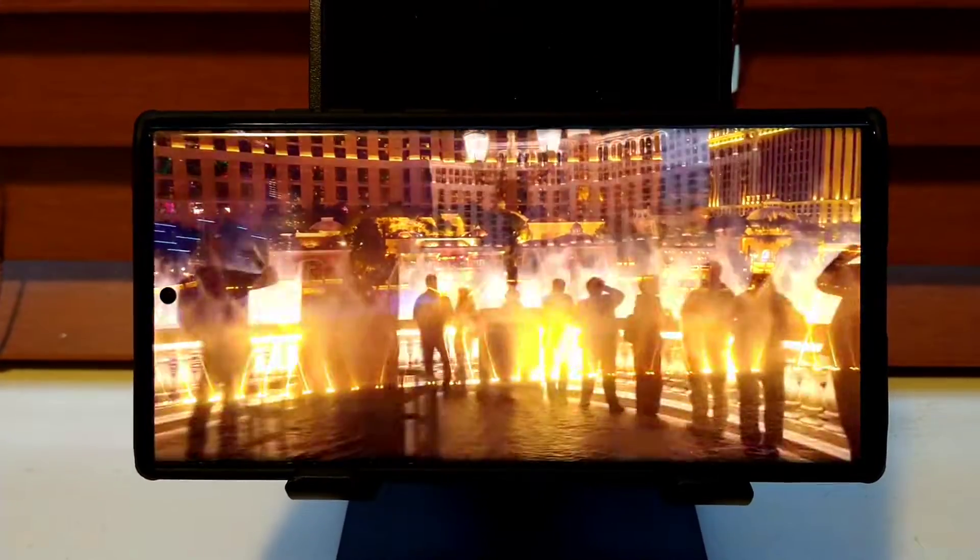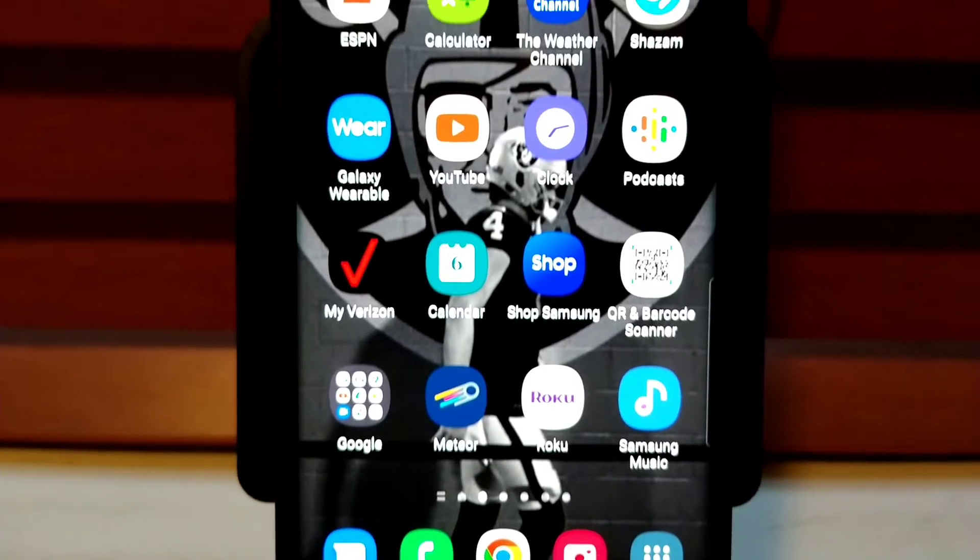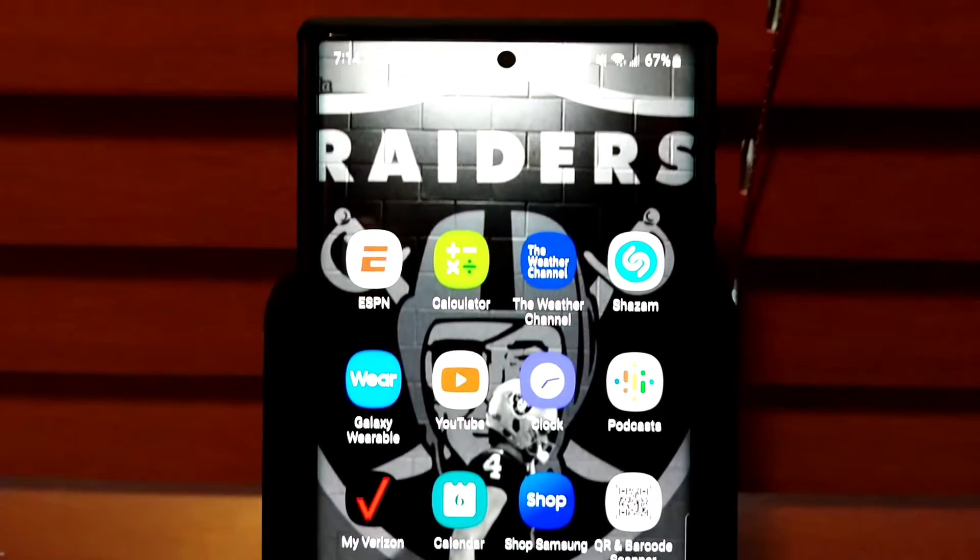So far I've been loving the S22 Ultra. In my opinion, this is the best phone you can buy right now. I can't wait to explore it more and give a long-term review, as well as go over some of the tips, tricks, and features of the phone. Thank you for watching.